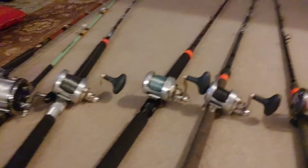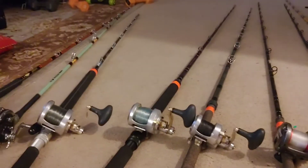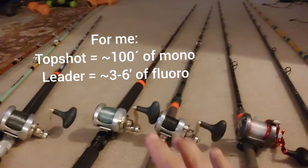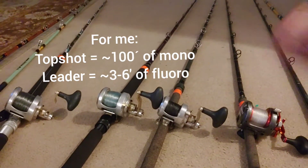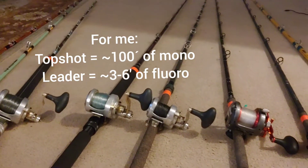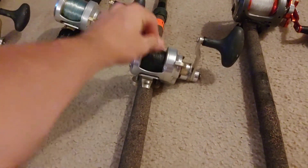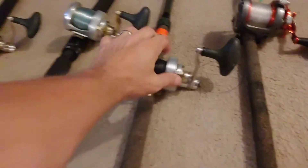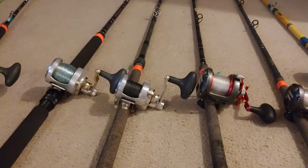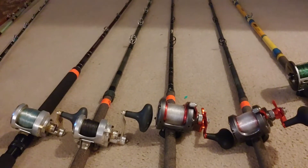What I consider mono top shot is if it's long enough to go through all the guides, then it's a top shot — it's a leader. If it's a short section of fluoro, I usually go mono with some braid backing, mono, then about a five or six foot leader of fluoro. But this year I keep running into people who say just use braid straight through with no mono, and connect the six foot leader directly to the braid. I'm tossing around that idea.